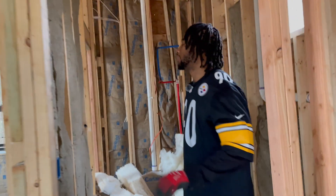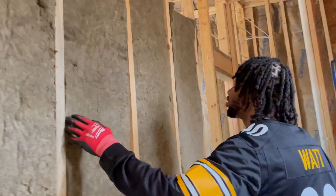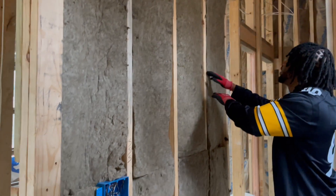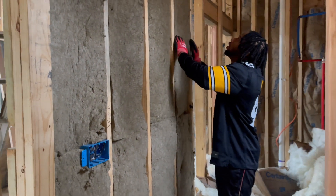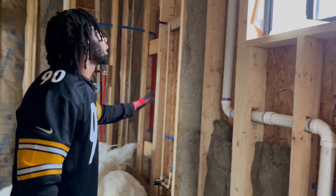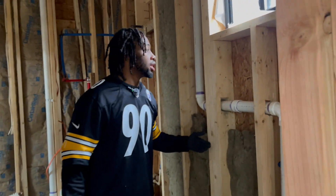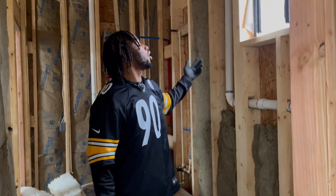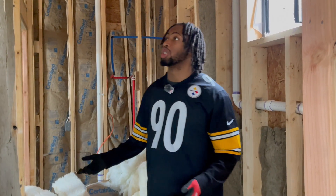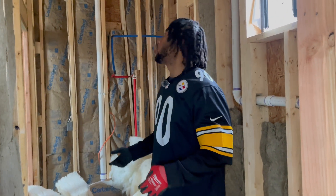We just finished insulating the bathroom. It's very easy — you literally just put the insulation between each beam; it slides in like a glove. We did run out of insulation toward the end, so it's our choice whether to spend the extra money to finish it out. Each bag costs about $85 and covers roughly 57 square feet, which is pretty expensive. We might buy more, we might not.